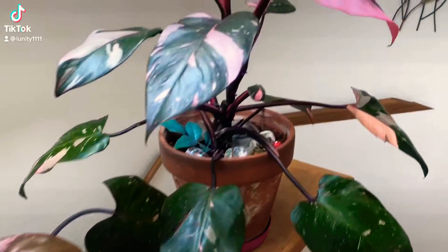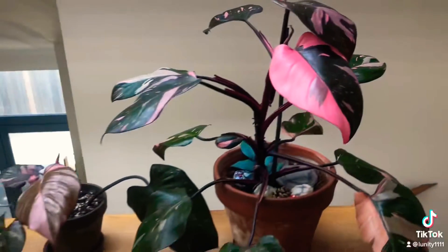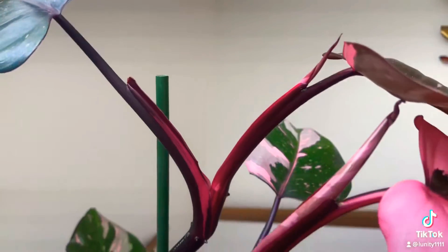A little tip I learned about how to know whether a philodendron is mature or not is how the new leaf grows. In an immature version, you can see that the new leaf grows out of the old leaf like this.